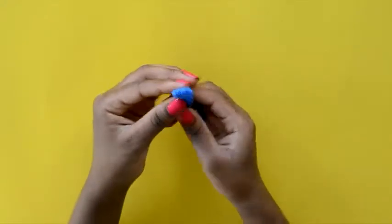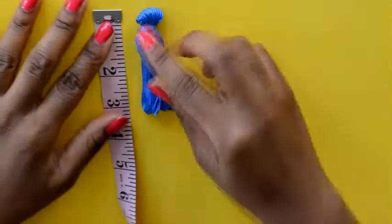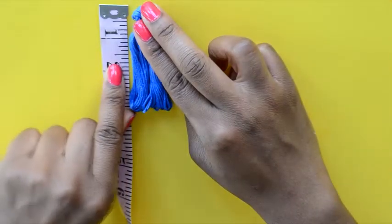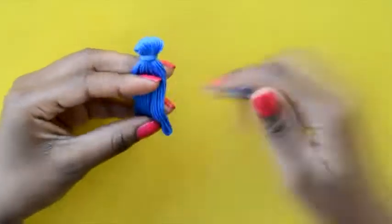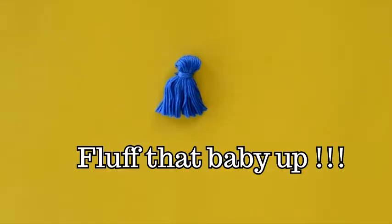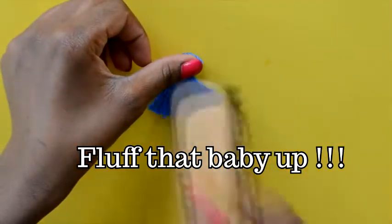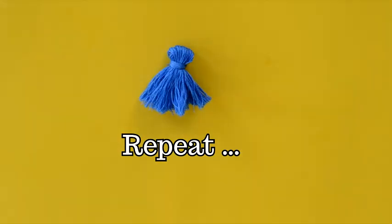Take the labels off the thread, then decide how long you want your tassel to be — mine is about two inches. Fluff out your tassel using a hairbrush, toothbrush, or comb.